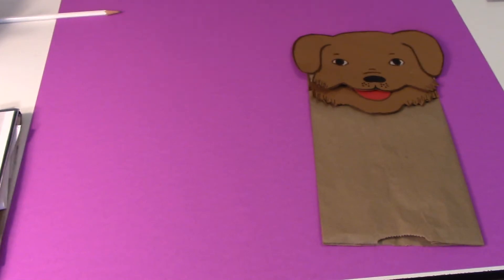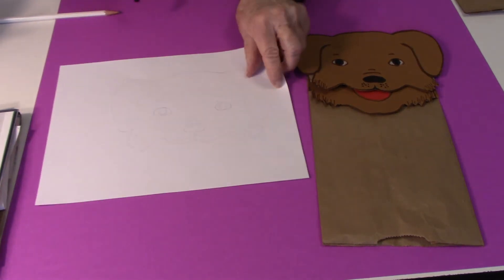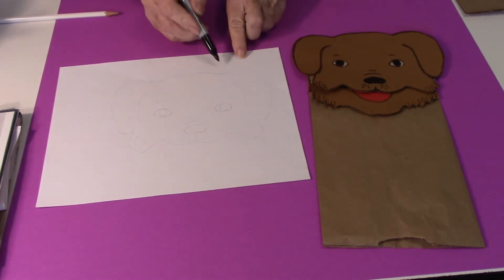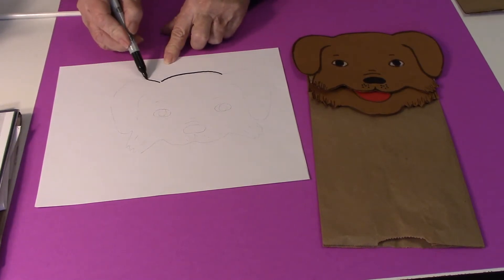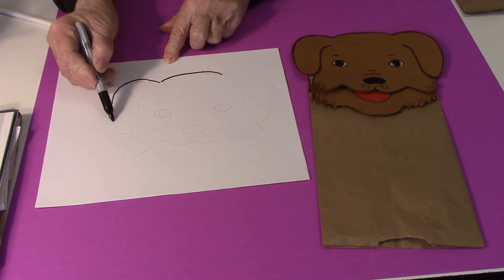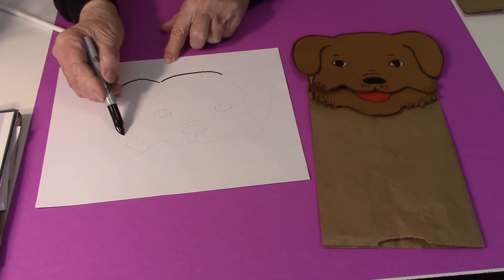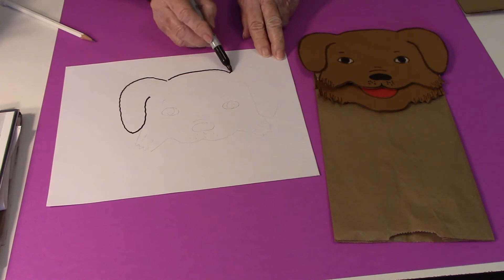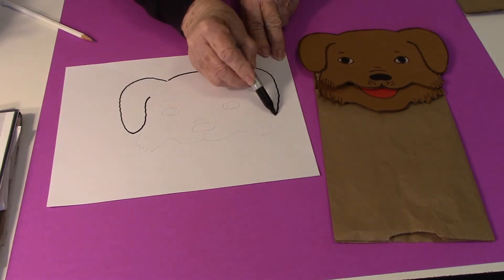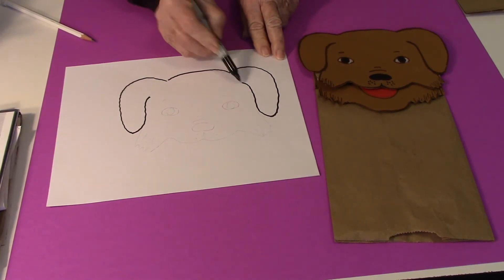To draw it, we're going to start with the head. The top of the head is a curved line, and then a curved line up and down and a curve back up. This makes the ears. Then we go to the other side and do the same thing.